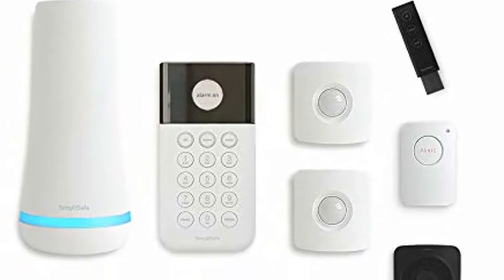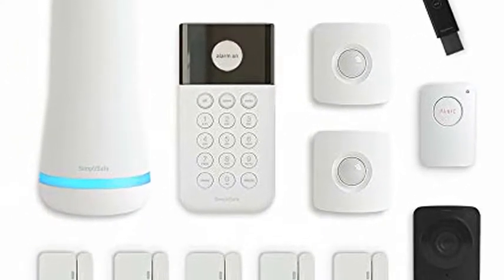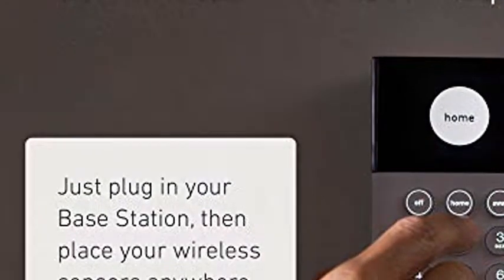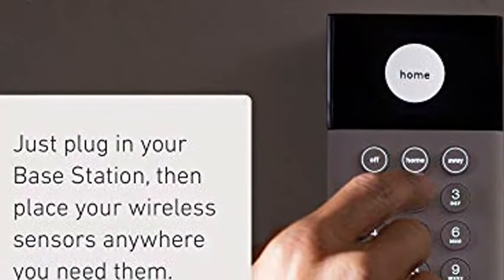SimpliSafe 12-piece wireless home security system with HD camera, optional 24/7 professional monitoring, no contract, compatible with Alexa and Google Assistant.